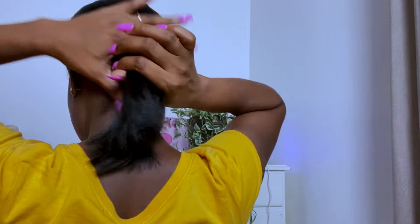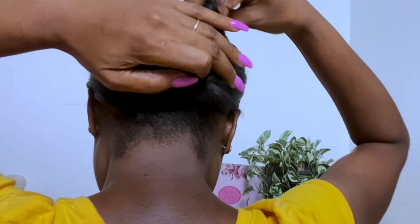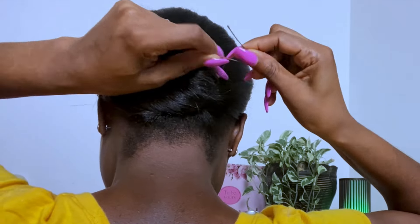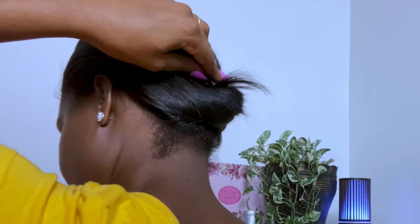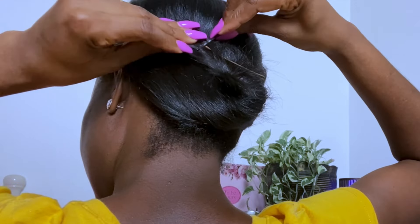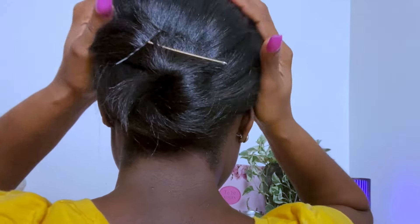Once I get everything going towards the back, now is the time when I'm going to gather my hair like so. We're not doing a ponytail. So we're going to get our nice little bobby pin and I'm going to make a pin curl at the back — like that.